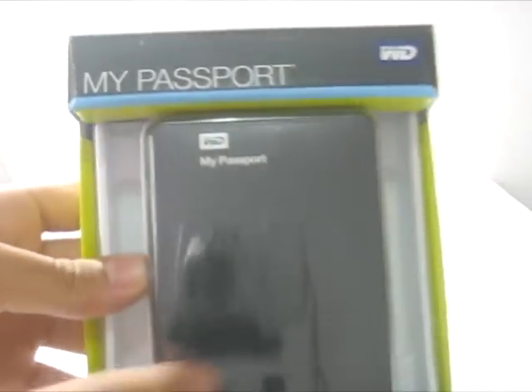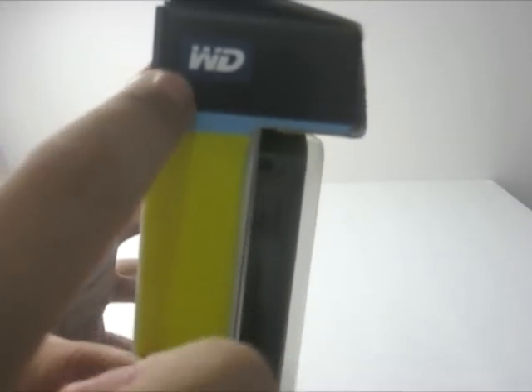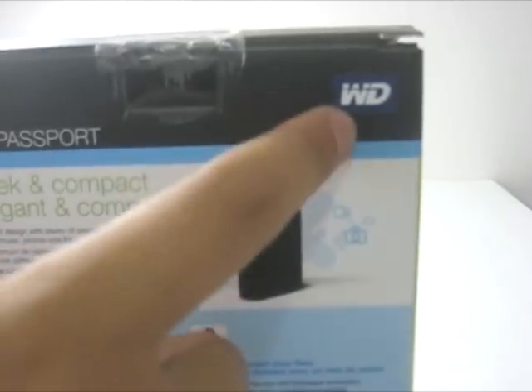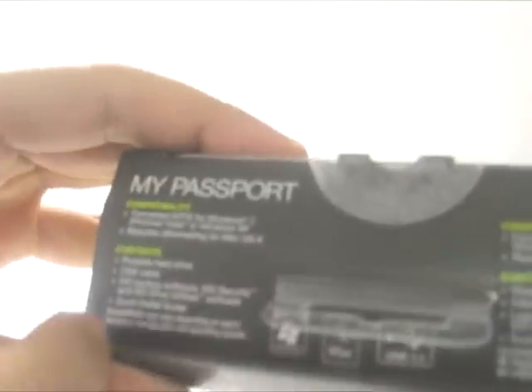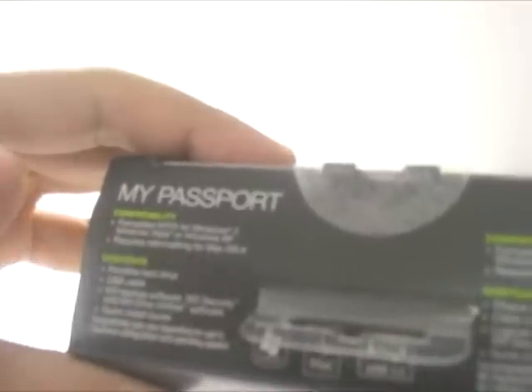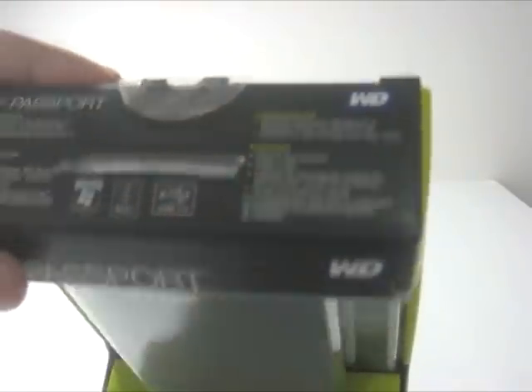Now on the front of the box we get a window so we can see the portable hard drive. On the side we get a Western Digital logo, another Western Digital logo and some specs. On the back, up here we get the contents of the box and the compatibility so it works with Windows and Mac. And on the other side it's just the same stuff but in French.